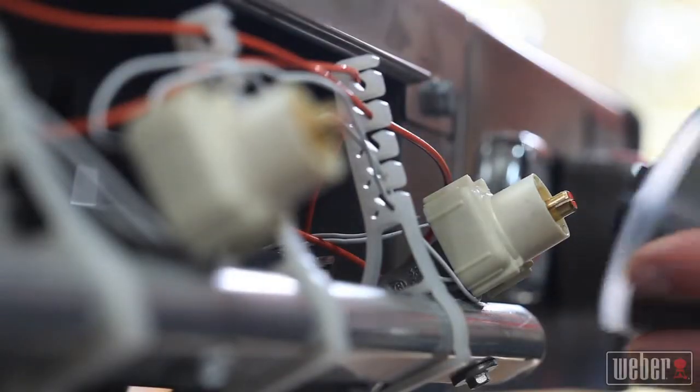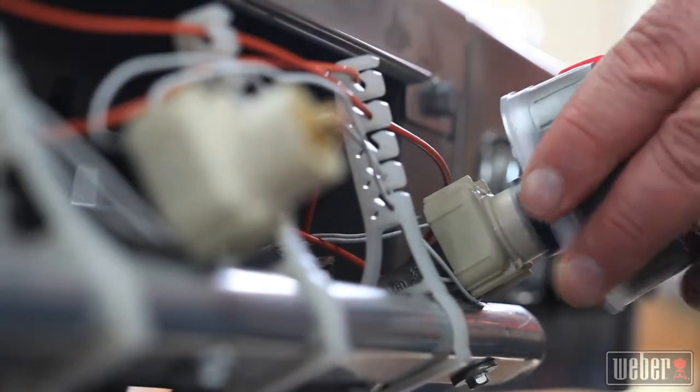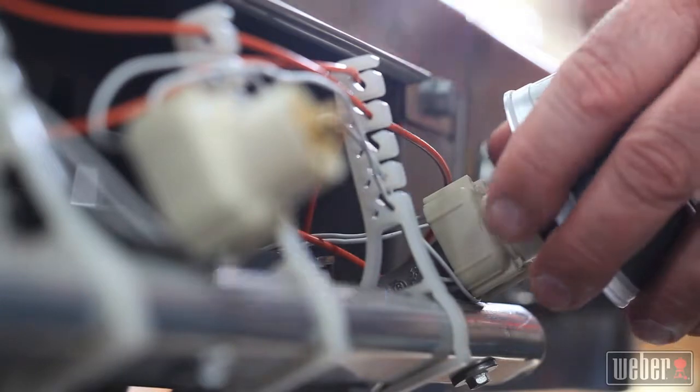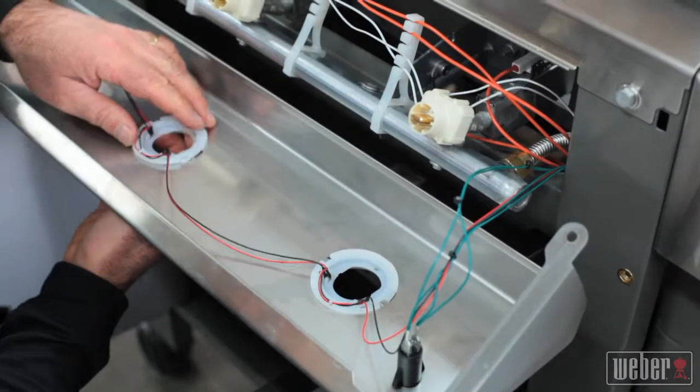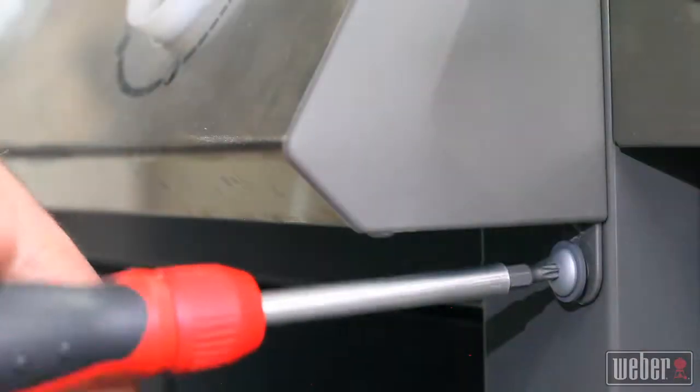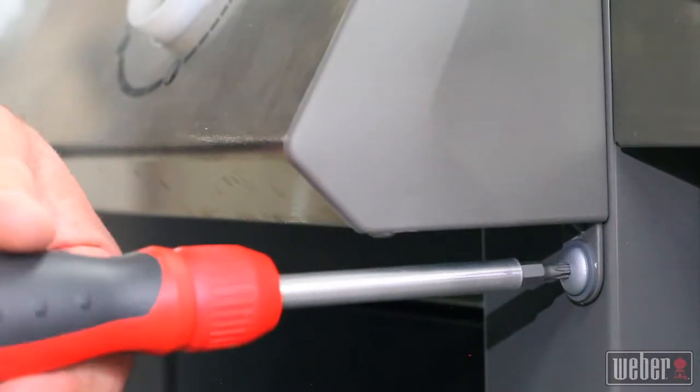Before you put the control panel back, test to make sure that all burners work properly with your new manifold in place. If the burners perform properly, reconnect all the wires to the control panel, then clip the panel in place and anchor the bottom edge with the two machine screws, one on each end.